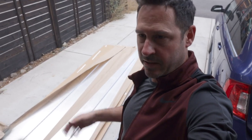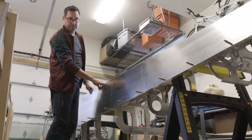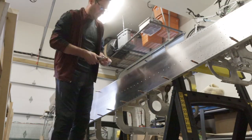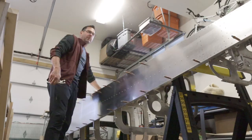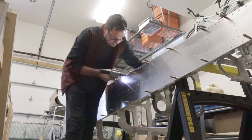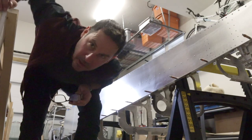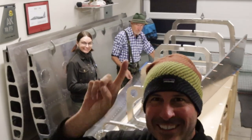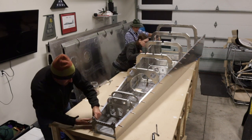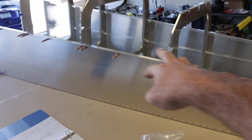Longerons. I've also cut, deburred, degreased, cleaned, and primed the longerons. Let's get them installed on these skins and on the fuselage. Happy Oktoberfest, Bill. Okay, we've got both skins on. Bulkheads riveted, bottom longeron riveted. We're saving the top longeron for the top skin.